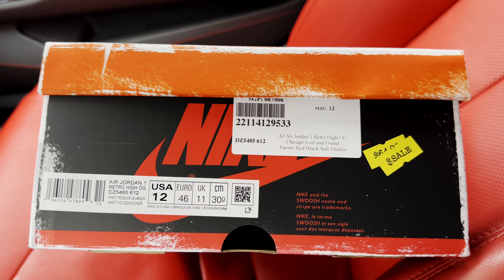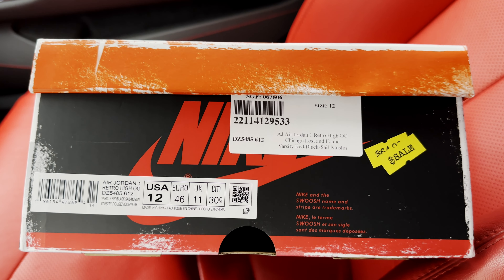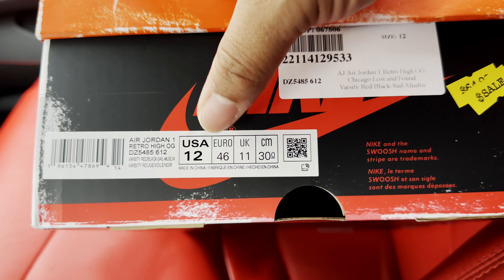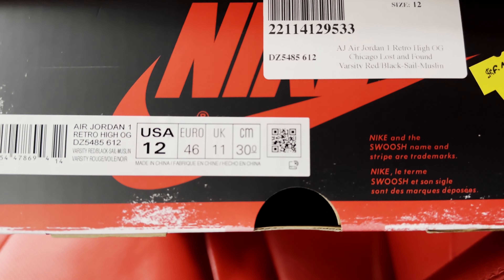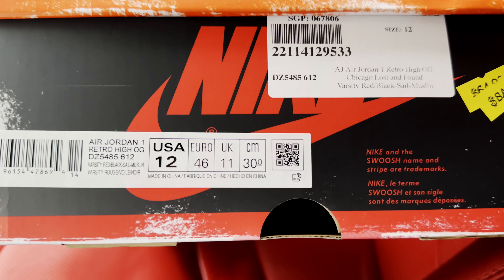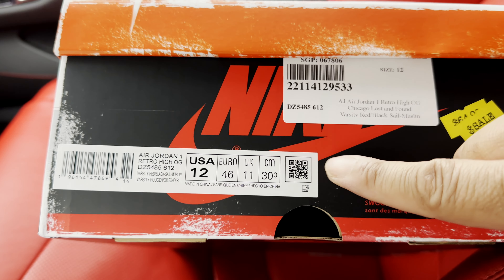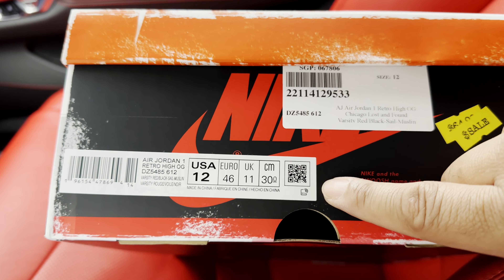Since we're already looking at the box, let's go ahead and cover a couple of pointers. Underneath this tag is an RFID chip. Let me see if I can get a closer look for you — you can kind of see those red lines in there. That is the RFID chip, so that's a quick point to look at.